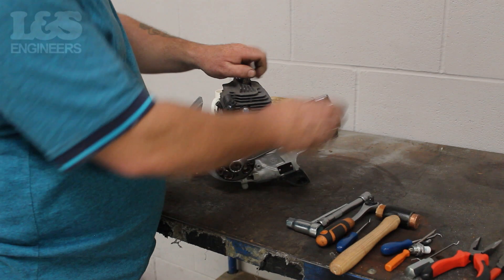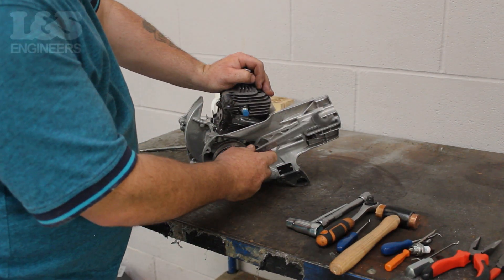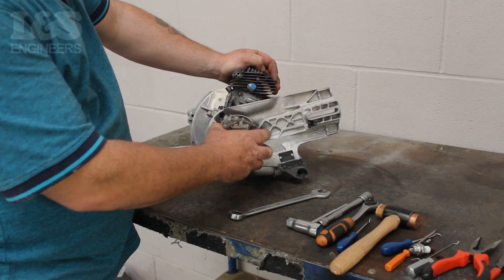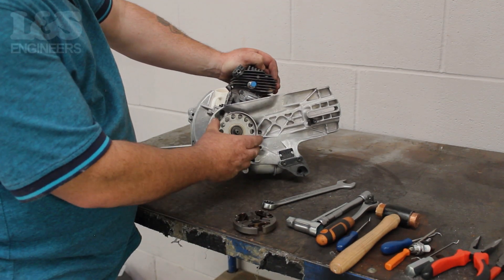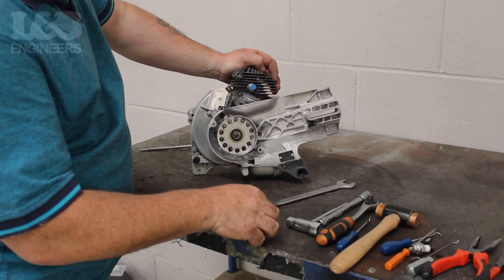With the piston stop in place, use a 19mm spanner to loosen the clutch by rotating it clockwise. Once loosened, you can completely remove it by spinning it clockwise. Remove the clutch, the washer, and the clutch pulley from the machine by hand.